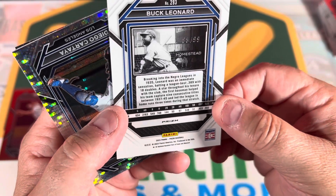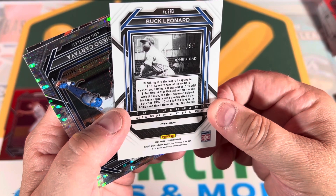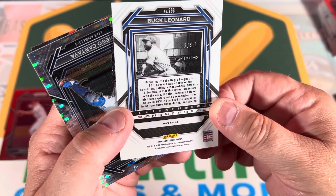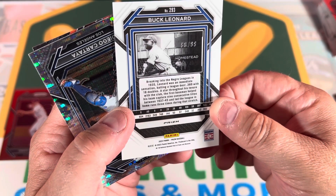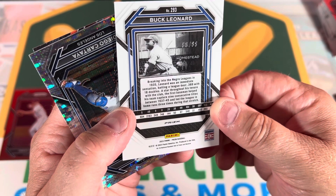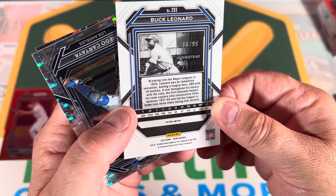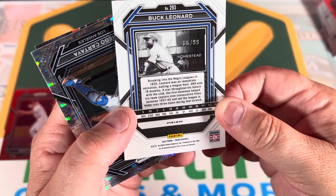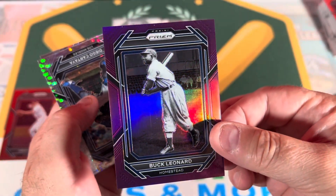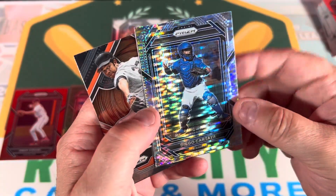Breaking into the Negro Leagues in 1935, Leonard was an immediate sensation, batting a league-best .389 with 18 doubles. A star throughout his tenure, the first baseman helped his team capture nine consecutive titles between 1937 and 1945, and led the league in home runs three times during that stretch. Definitely a great player - Buck Leonard.